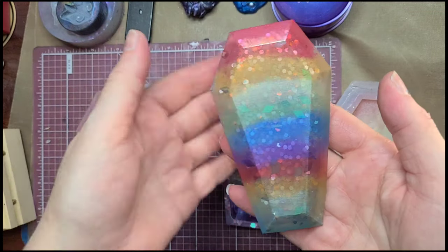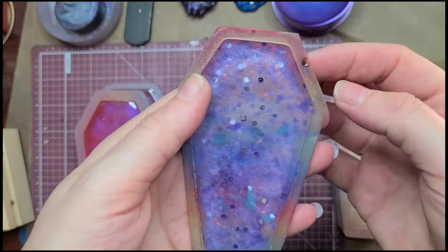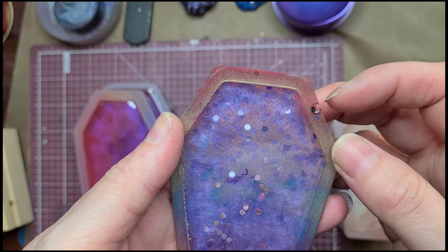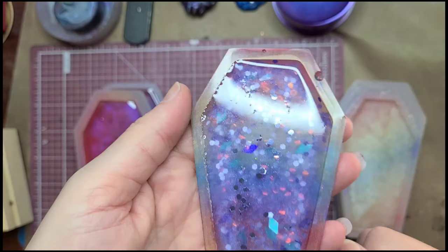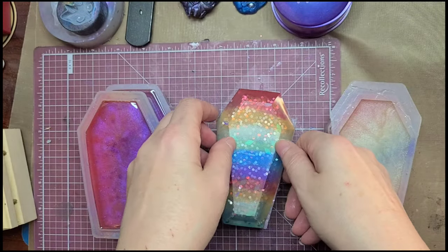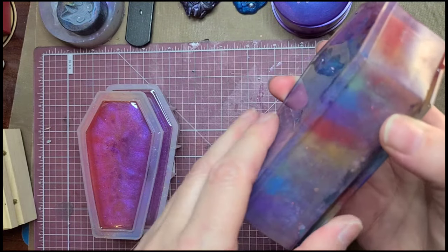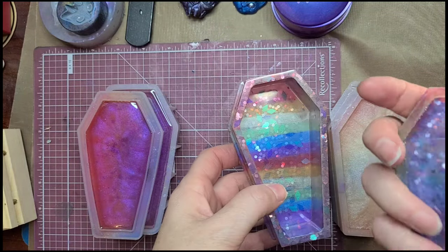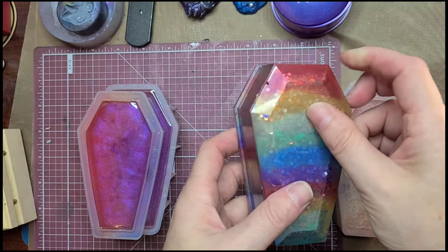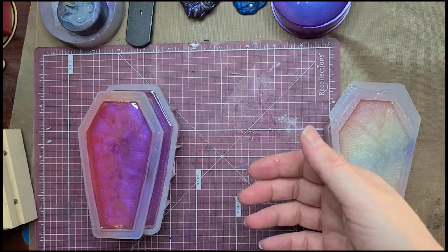Here is the lid for that one — lots of glitter, but the lid once again got some serious bubbling in it. Always frustrating, I really need to work on that. With the pressing-in of the sides, sometimes the lid doesn't quite fit right afterwards so I have to do some trimming to get it to fit.